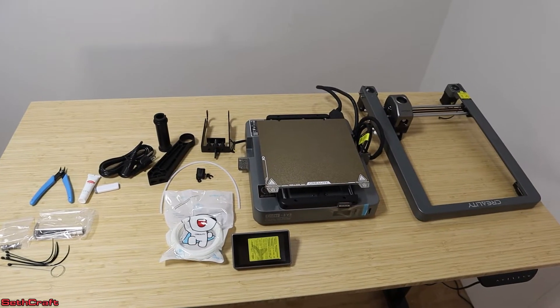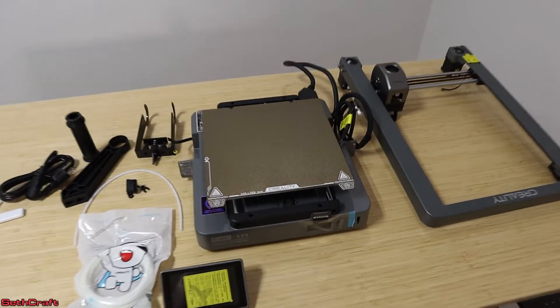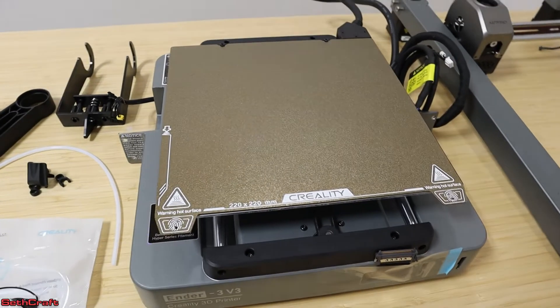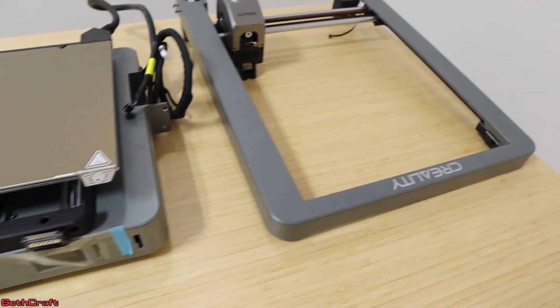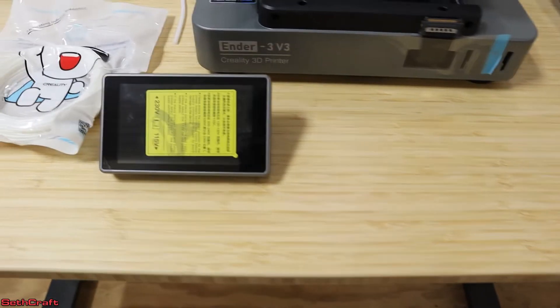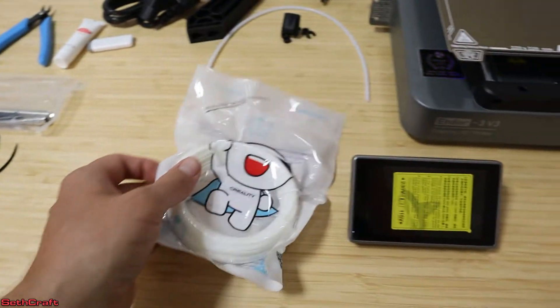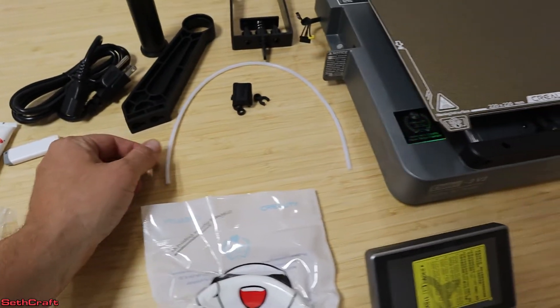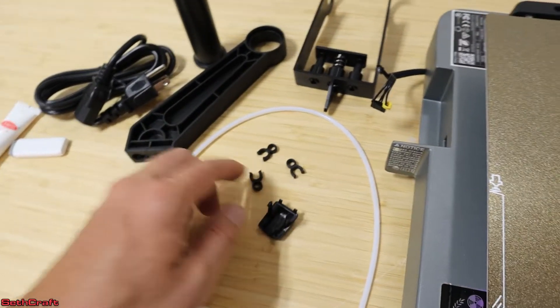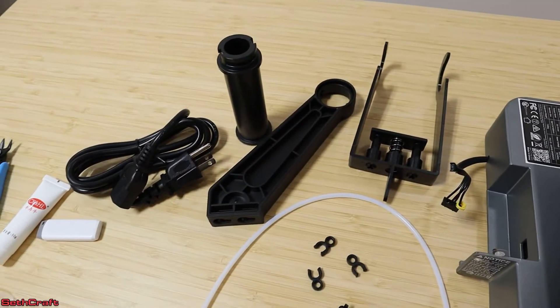Here are all the components found in the Creality Ender 3 V3. First, we have the base plate. Over here is the gantry — it's upside down at the moment. This is the touchscreen. We have a little bit of sample filament to use, the tube for directing the filament, a couple of little clips, and these three fittings over here are to hold the spools.